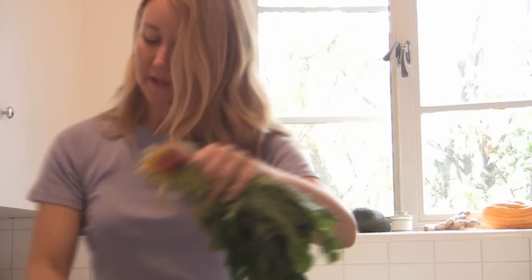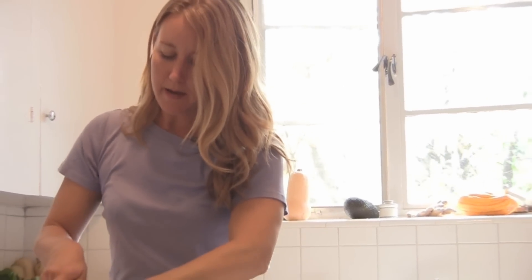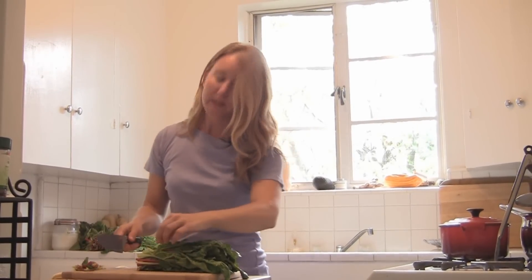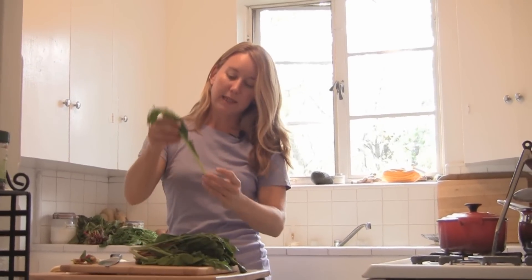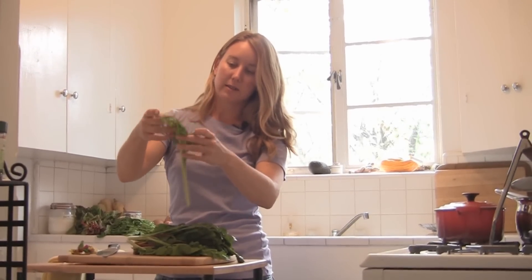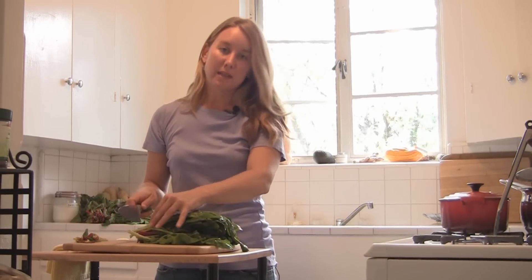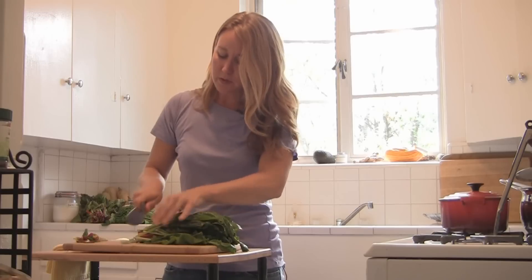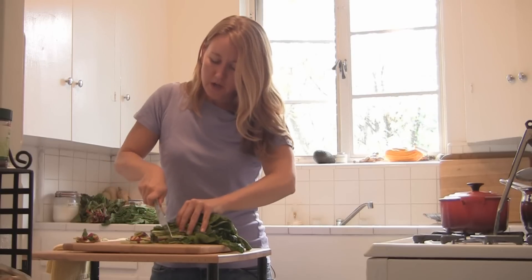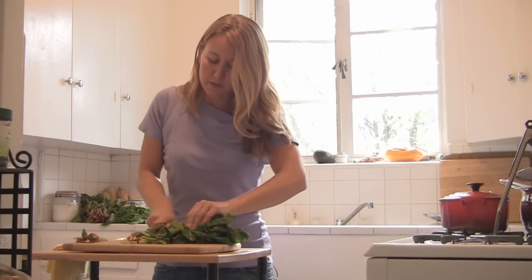Okay, so now that I've rinsed the greens, I'm going to chop just a little bit of the stem off at the bottom. This is the part that's a little brown, but these greens are really tender. They have really tender stems. Some stems of other greens like collards and kale are a little tougher, so you might not want to eat those — or if you do, you need to cook them a little bit longer. So I'm just going to chop up the greens. It's all in one bunch, so it's really easy.